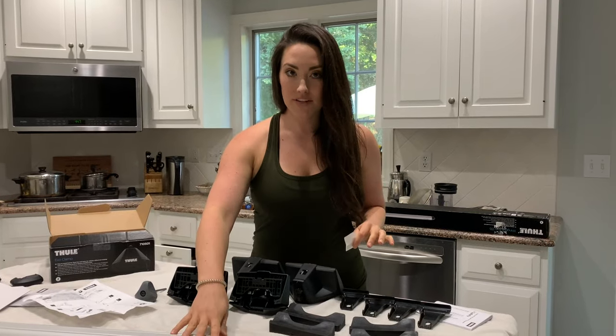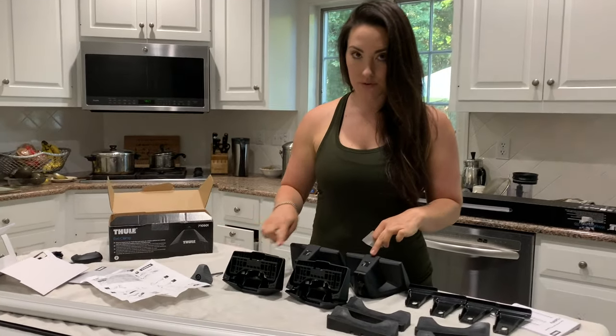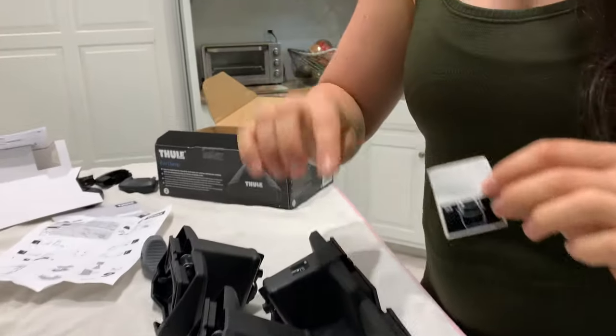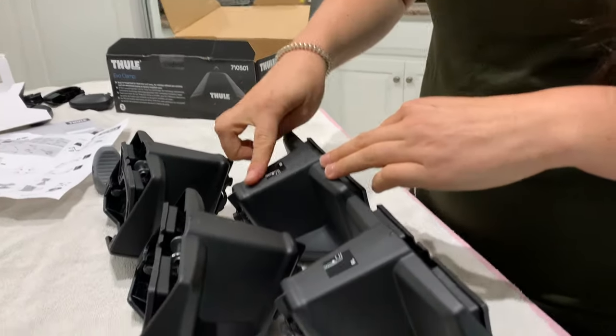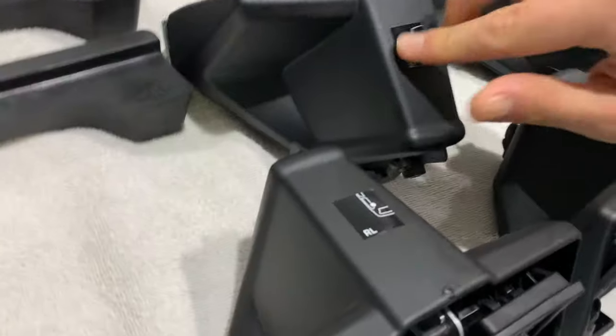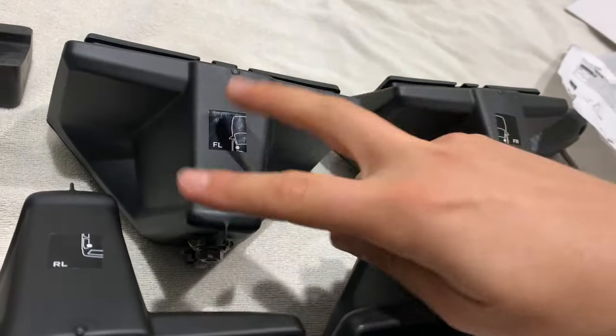Now that we have these all set up, next we're going to take our Thule Evo clamps — that's these four pieces — and it comes with a little sticker. What we're going to do is label each one for what they are: rear left, rear right, front left, and front right. It doesn't matter which ones you do — we're just labeling them.